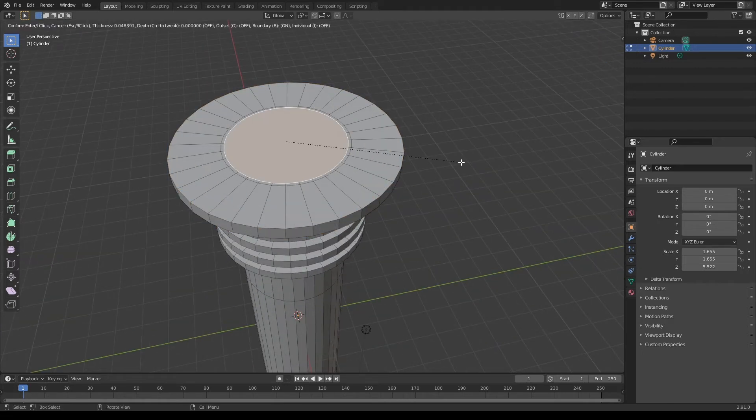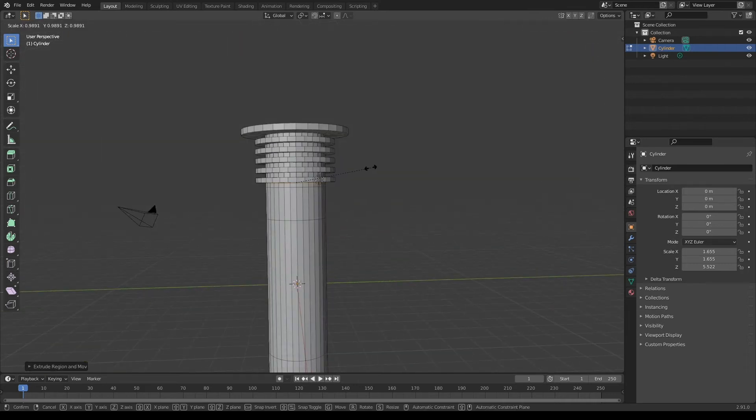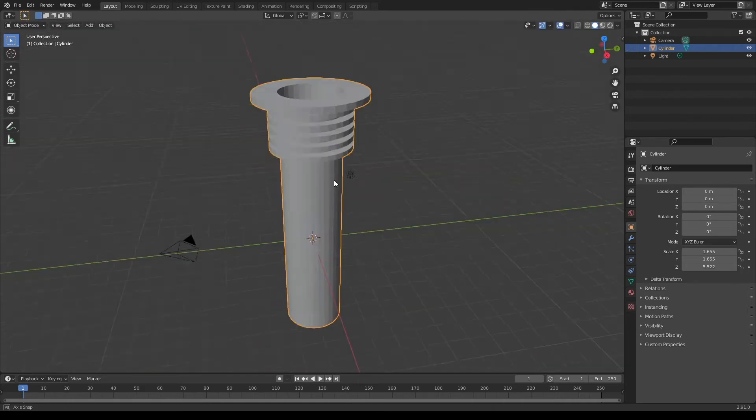Then I will grab this loop of faces and just extrude it downwards. We now have the upper part of our lightsaber. Let's work on the middle now.